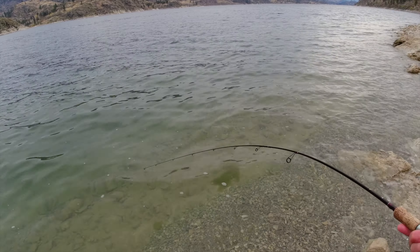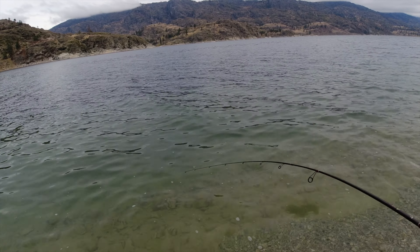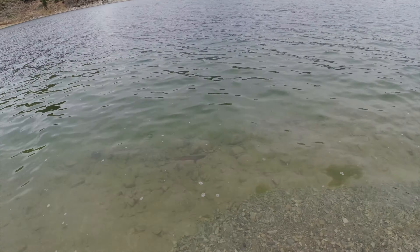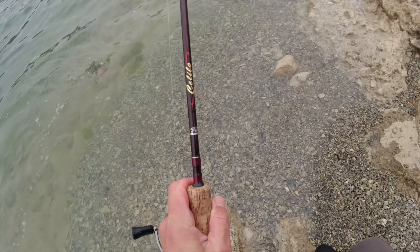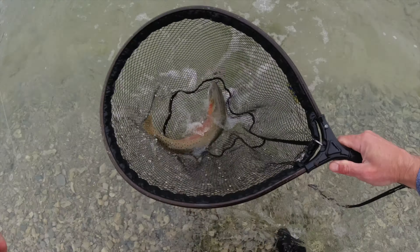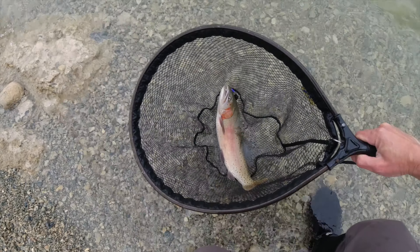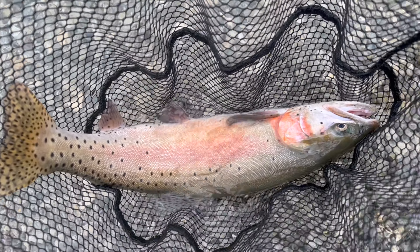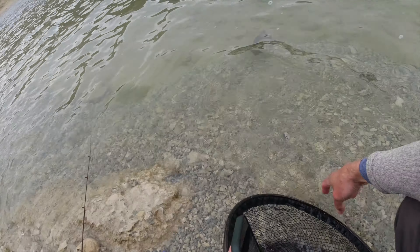Oh, that's a big hit — monster hit, just slammed it! Awesome — nice fish, big colored-up buck. Oh man, he's so pretty. Look at that fish, he's just glowing right on the side. Oh man, what a gorgeous fish — oh my gosh, that is so pretty. It doesn't come much prettier than that. That is a very pretty fish. See you later, big beautiful blushing buck — boom, that was awesome!